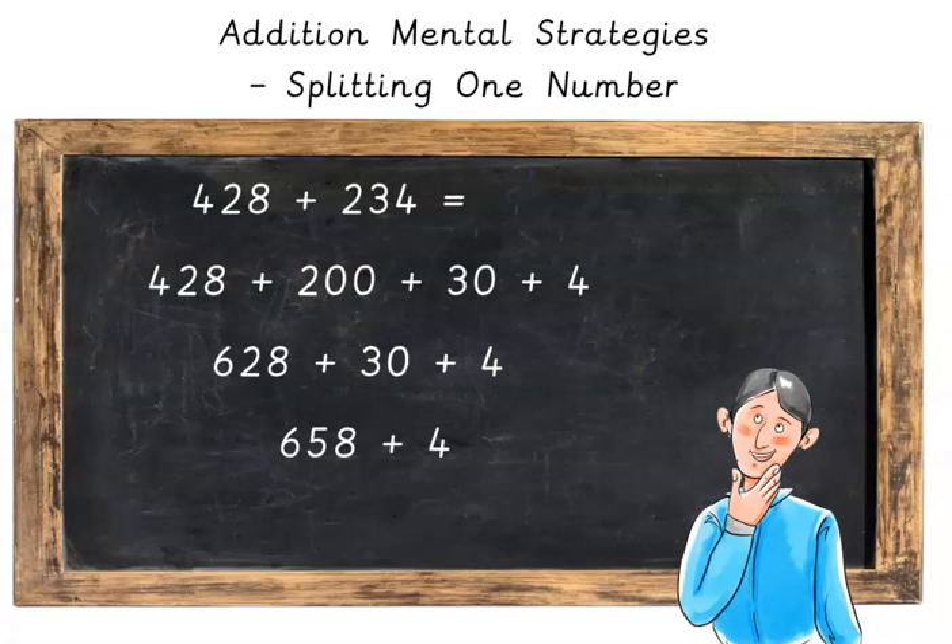So use your fingers to count on: 659, 660, 661, 662.